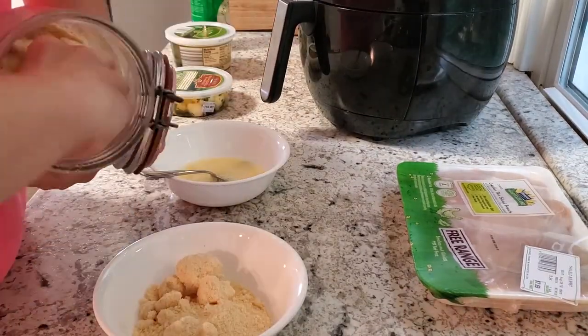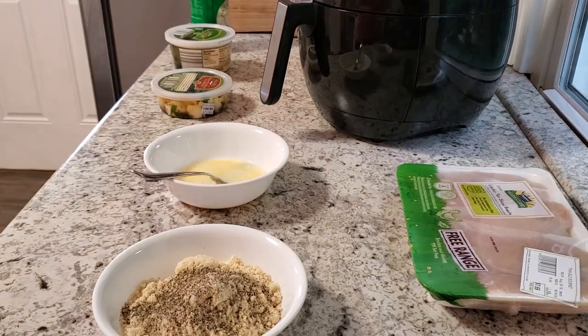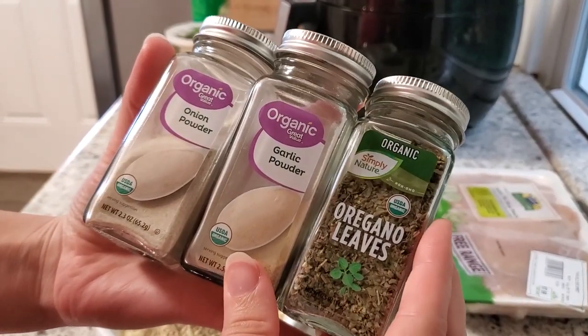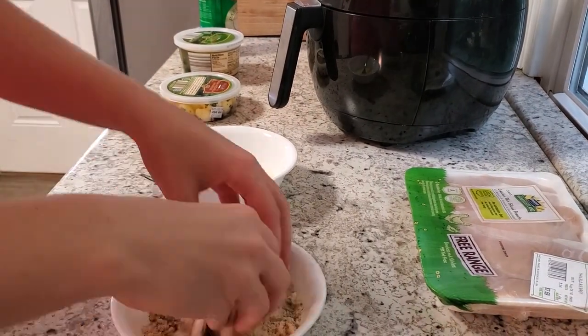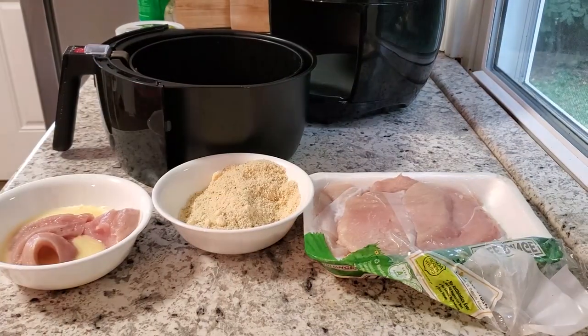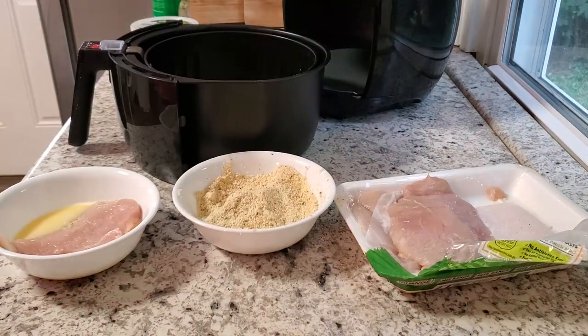We're going to start out with one egg and a little bit of water, like a tablespoon of water — mix that really well. Now we're making our keto breadcrumbs, which is some powdered parmesan, some almond flour, and some seasoning: salt, pepper, onion powder, garlic powder, and some oregano.